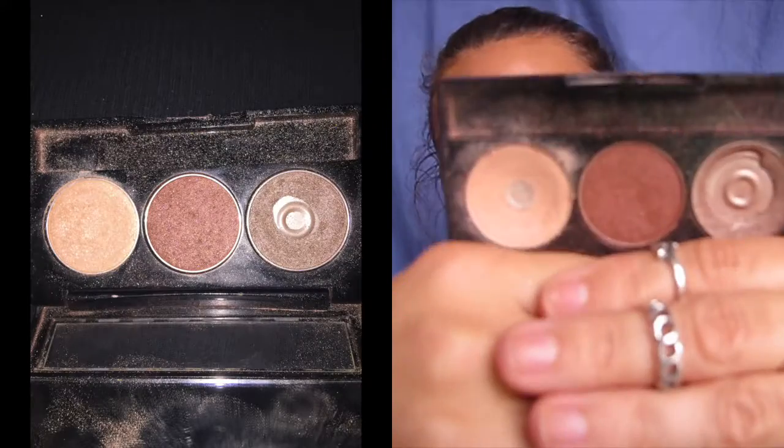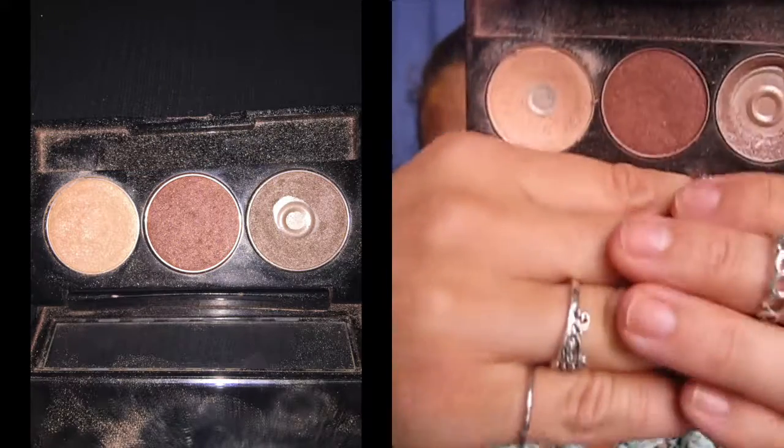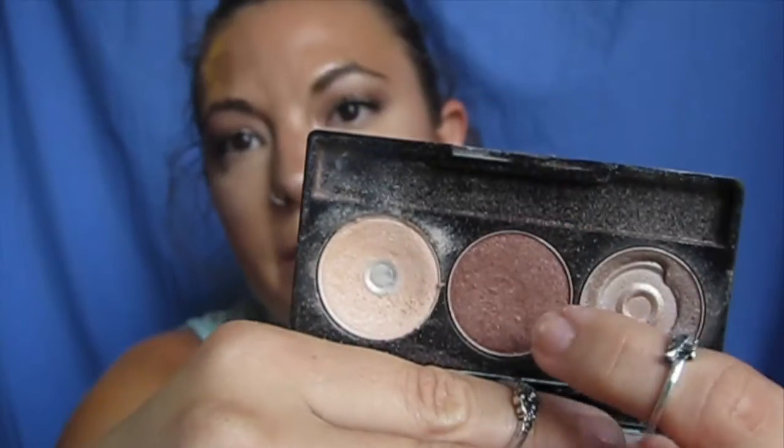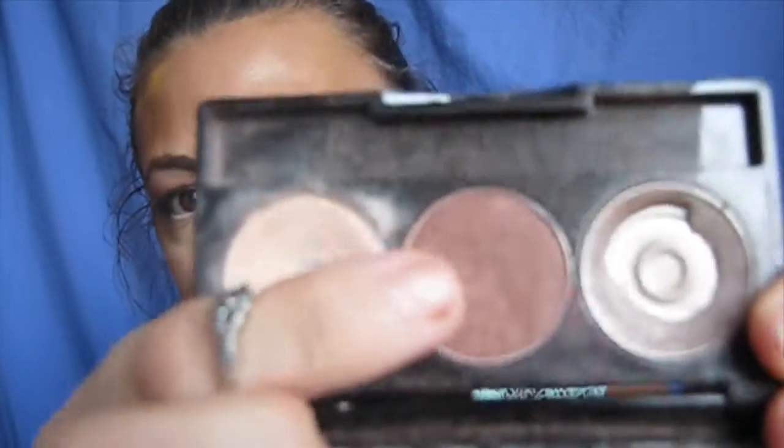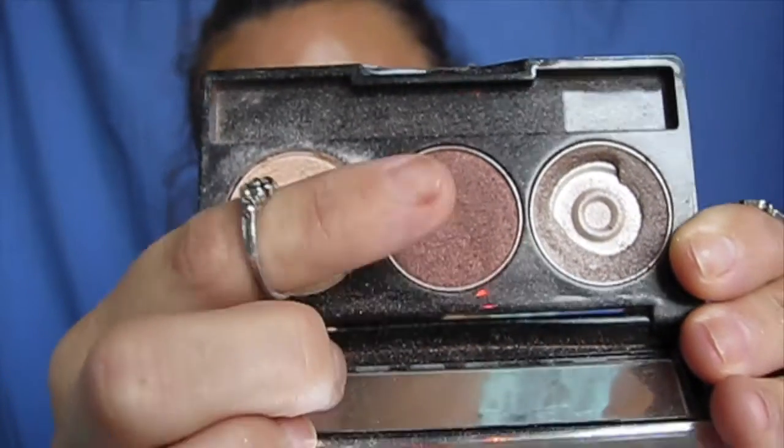Moving right along, there's the NYX and I'm pretty proud of this one. You can see I've hit pan on the light color and the dark color, and this one I've literally almost used up. This one's a bit harder to do since I haven't used it quite as much, but if you look really closely you can see the outline of the rim of the actual pan, which is pretty cool.